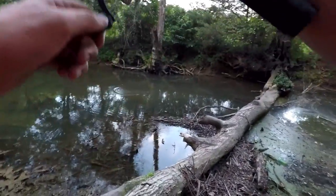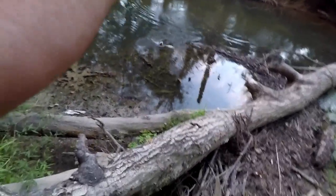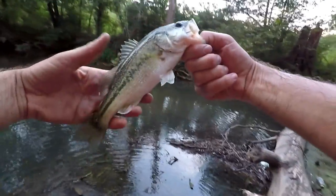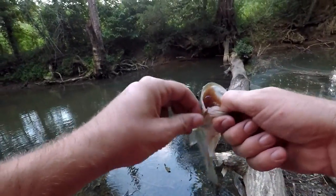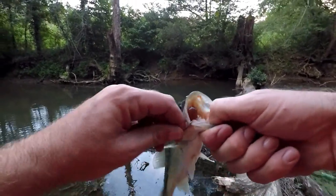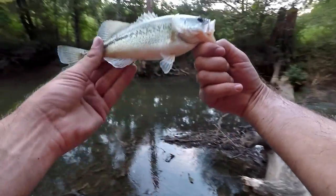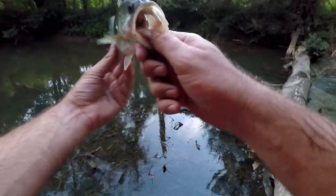Oh yeah — there he is! Good bass, good bass for out of here. Whoa, don't fall in! Yes, that's what I was looking for — a nice little largemouth on that tadpole. That's probably the same one I missed earlier. Something in here at least this big broke my line off. That's a pretty good little bass, probably 10 to 12 inches long.